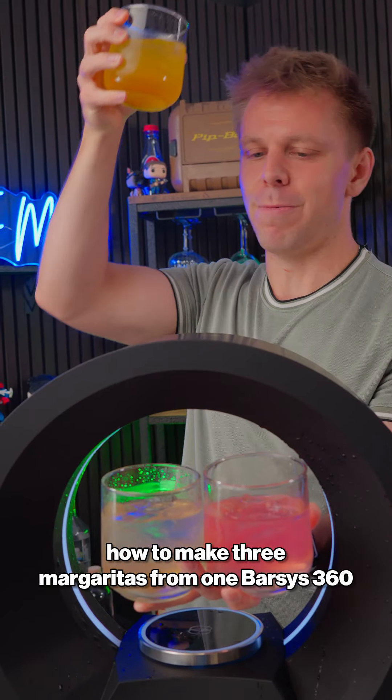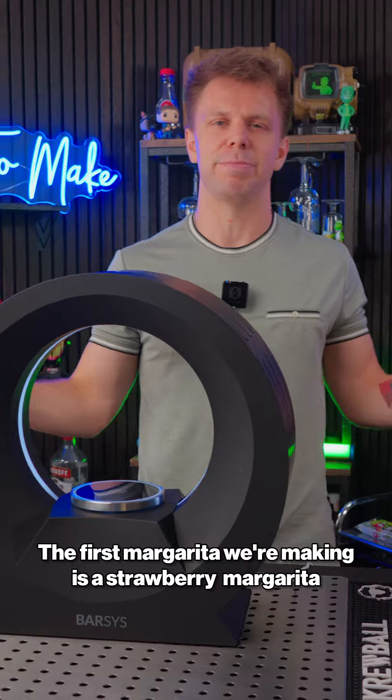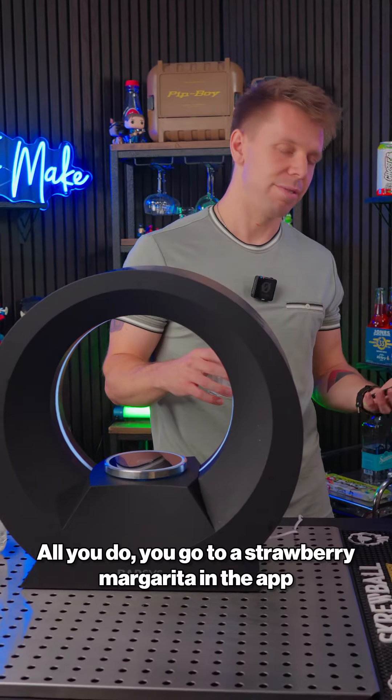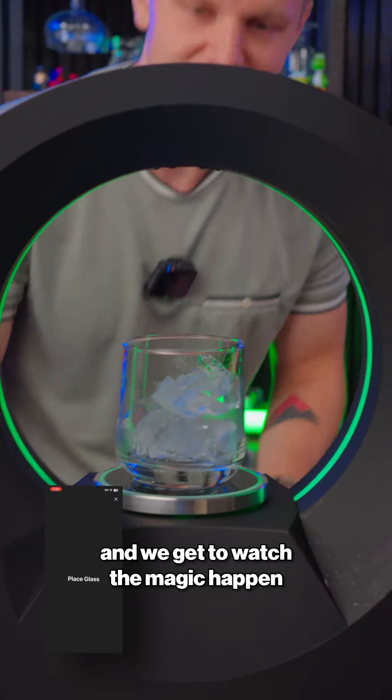Let me teach you how to make three margaritas from one bar setup. The first margarita we're making is a strawberry margarita, because who doesn't love strawberry? All you do, you go to a strawberry margarita, start crafting it, set down your glass, and we get to watch the magic.